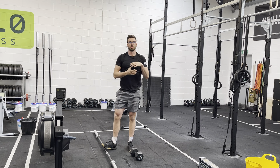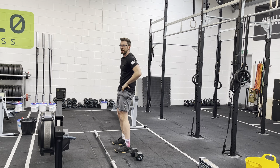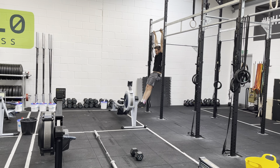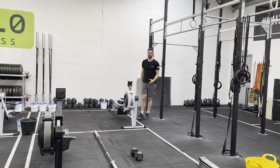Then we're going to move things over to the rig. We'll do a ten-second hollow hold, focusing on tucking the butt under, and a ten-second arch hold with legs straight. From here we're going to go for kip swings, pushing and pulling on the rig and making those shapes a little bit bigger.